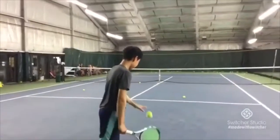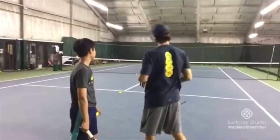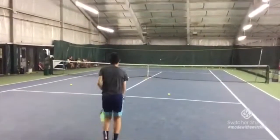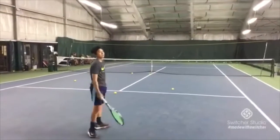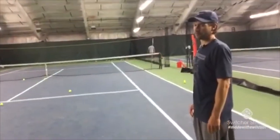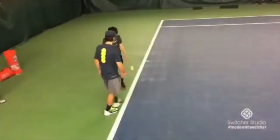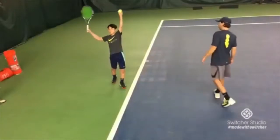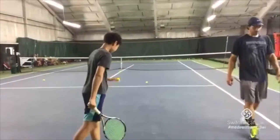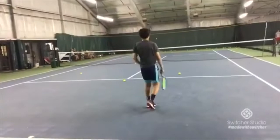That's good placement. From this side of the court, if you can put a kick serve right into that backhand corner there, that's really the gold standard for the kick serve. Nice — two in a row, under pressure with the camera rolling. Very good. Sometimes there's not much to say. The serve is good. Coach shouldn't talk too much.